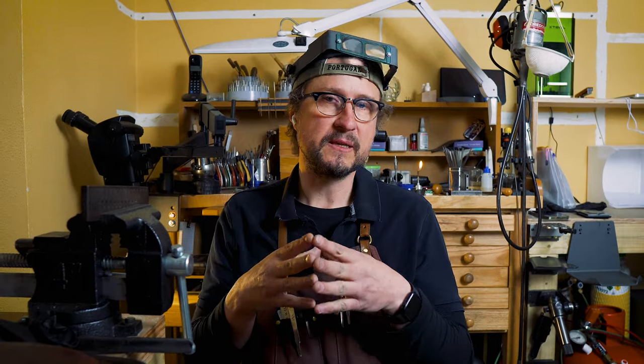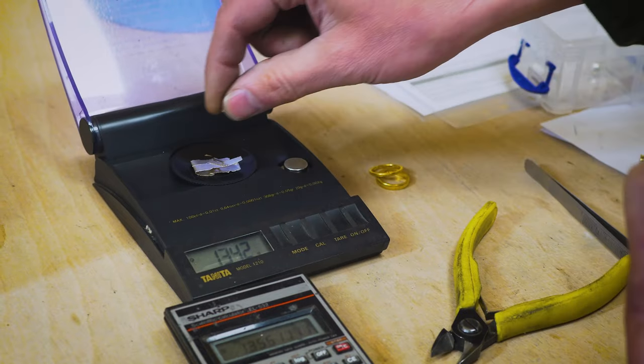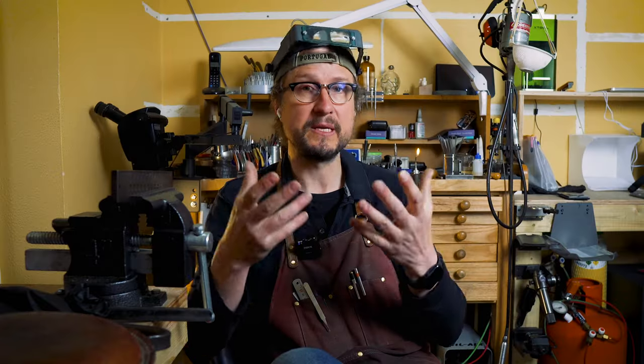In the UK, if something is under karat — if I say to the assay office 'please put a 9 karat stamp on this' and they find it's 8.999 and not 9 — they will not stamp it at the karat I've asked for. It's under karat. So I always want to make sure I'm above the karat. By keeping the alloy you're adding slightly below the level of your calculation, you're actually raising the karat ever so slightly, and you know you'll be safe when it goes to the assay office.